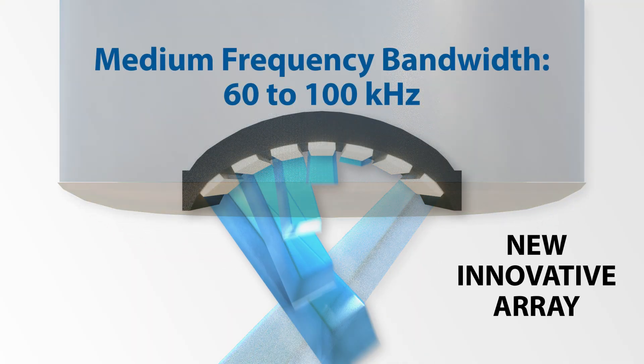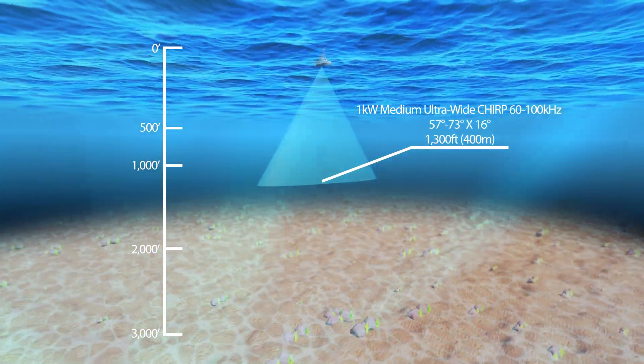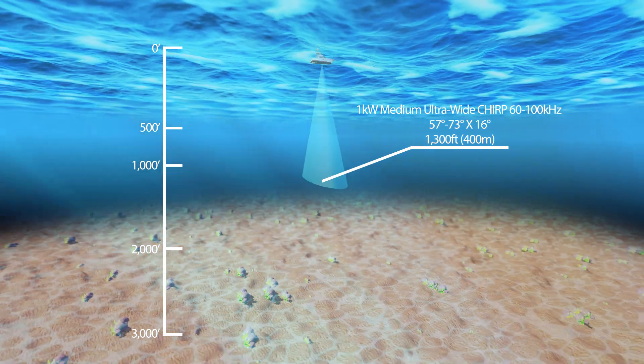The newest exception to the Airmar Chirp transducer line is the medium frequency ultra wide transducers — you'll see that as MW in our product line. This is an incredibly innovative array of ceramics that actually allows the beam to use medium frequencies, which are typically fairly narrow, and get up to a 73-degree beam width. It gives you higher frequencies than the low, which gives you better definition, and because we've altered how it transmits in the water, it gives you amazingly wide coverage under the boat. So if you're looking for deeper species in the water column — say 800 to 900 feet — and you want wide coverage for the most scouting possible, the medium wides are going to be the perfect choice.